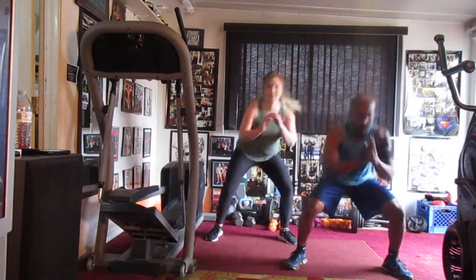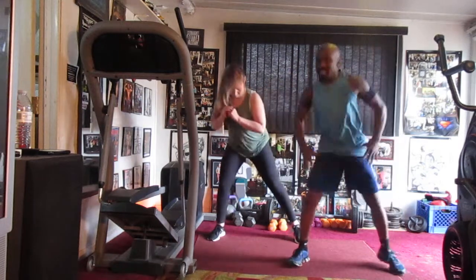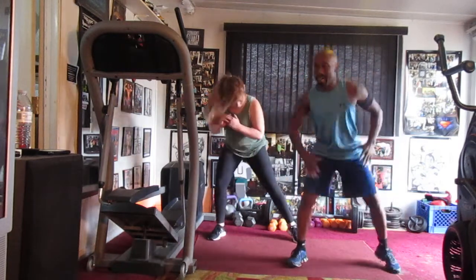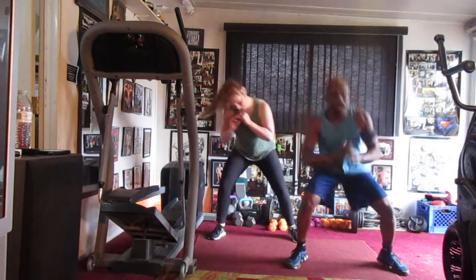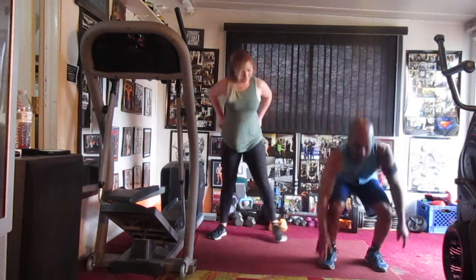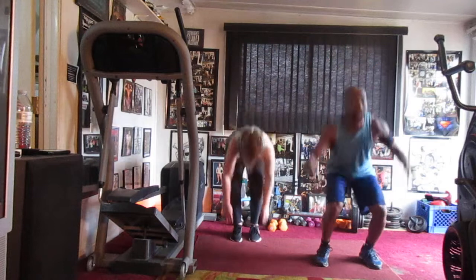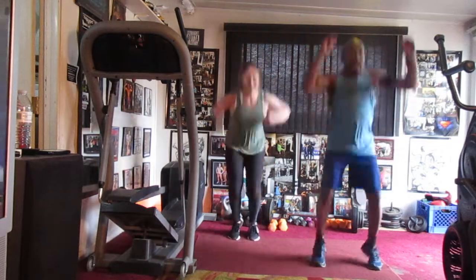One, two, three, four, five, six, seven, eight, nine, ten, eleven, twelve, thirteen, fourteen, fifteen. Superman four, now — one. She's a beast y'all. Two — come on Alicia. Three, and four.